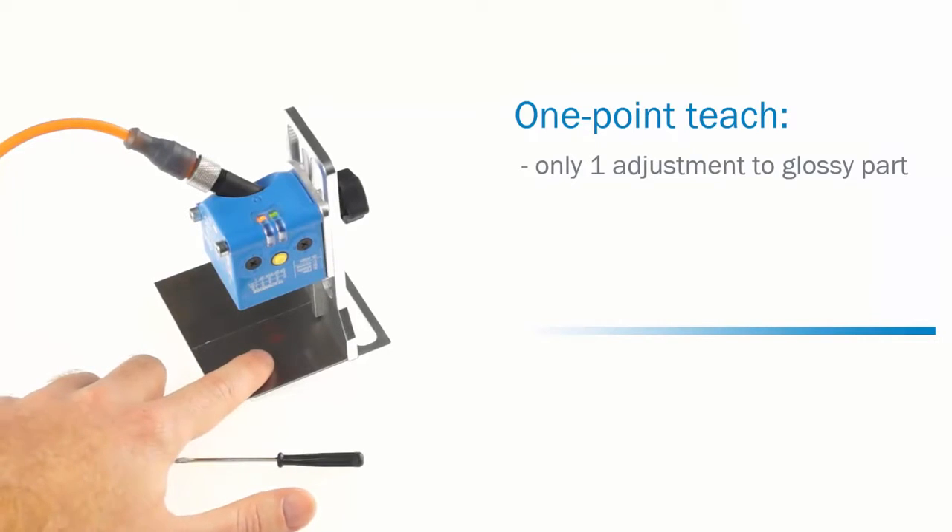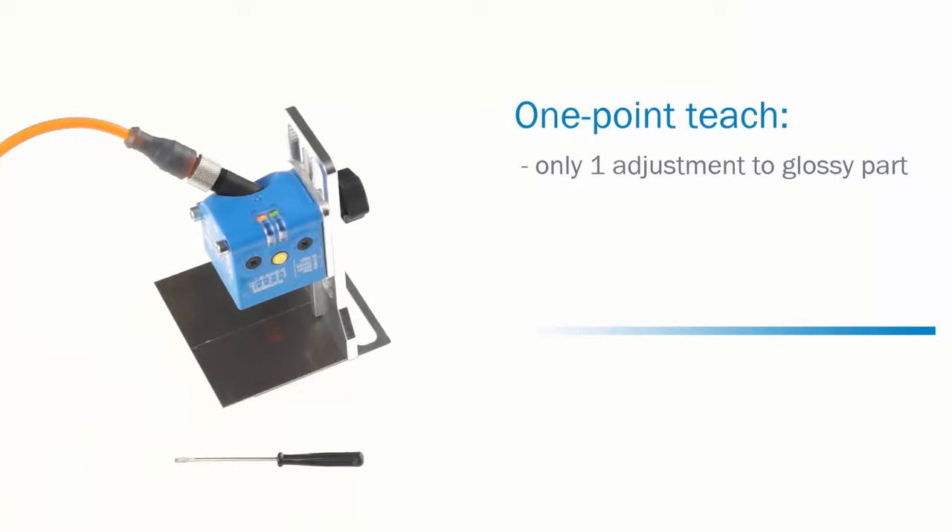The first method is the one point teach. This method requires only one adjustment to the glossy part of the object. This method is used for applications where a defined kind of gloss needs to be detected.